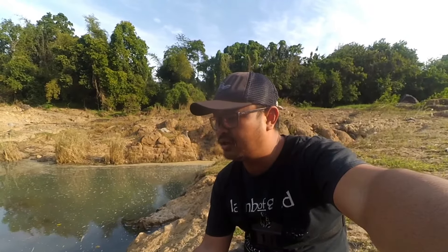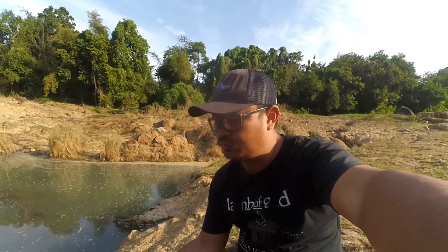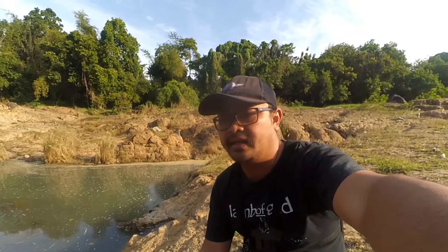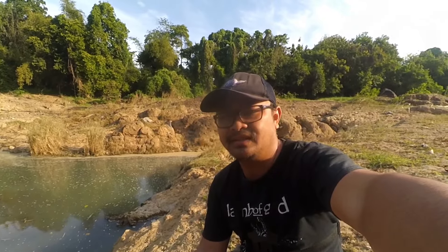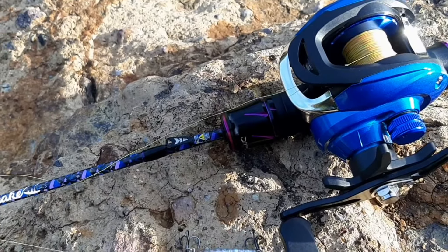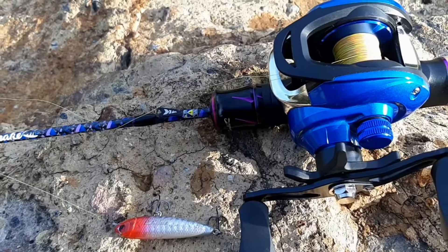There are no shortcomings for this RailBite Casting Bingo Live reel. However, the rod I used here is not the best match — it's classified as a UL rod and is very flexible. I recommend pairing this reel with a medium rod, Sobat Tengler. Thank you to everyone who watched this video all the way to the end. Make sure to press the subscribe button to support this channel so it can keep growing and always provide interesting information about fishing gear. Thank you, Sobat Tengler.